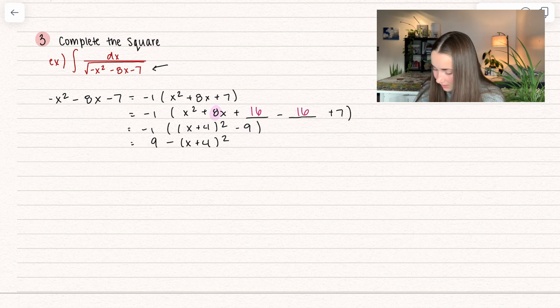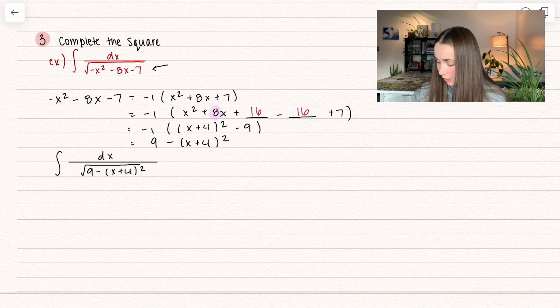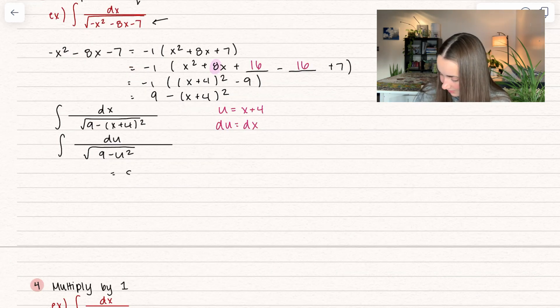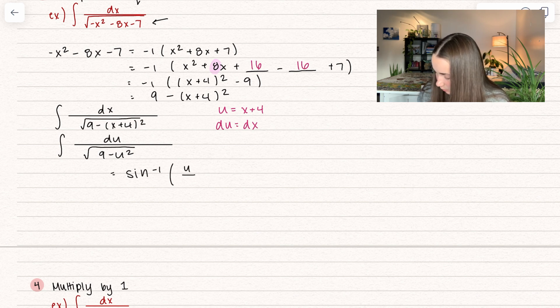Now that we've completed the square, we can go ahead and put this back into the integral. I'm going to set u equal to x plus 4. So we get du is equal to just dx. Here we can go ahead and simplify this so that dx becomes du, and then we have the square root of 9 minus u squared. As we can see, this is going to be inverse sine. So we get inverse sine, and then what it becomes is u divided by the square root of 9 — because that's going to represent a number squared — so here we get 3.